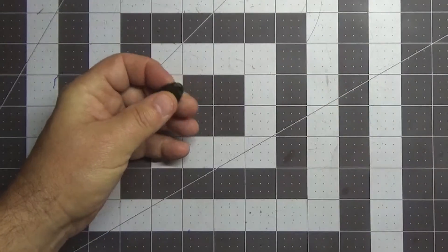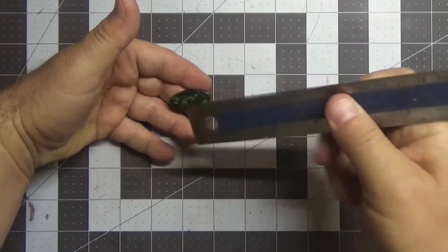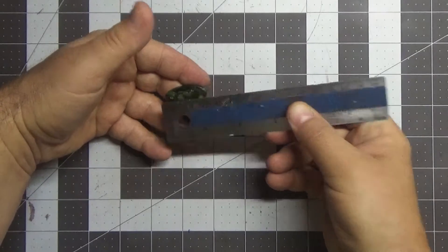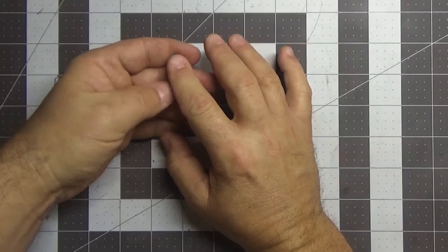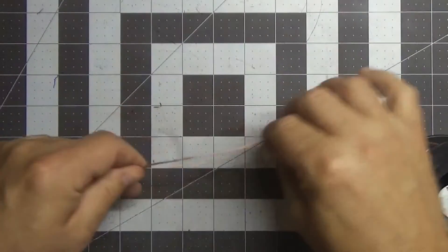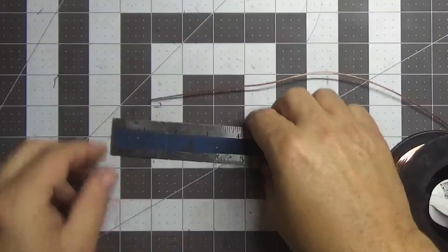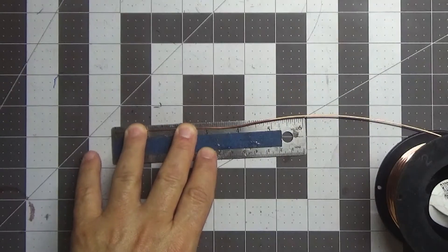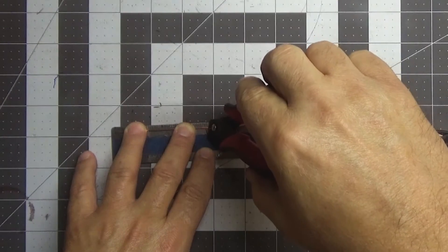We're going to be using this stone - it's about an inch and a half long, about 32-33 millimeters long. We're going to start by making the setting for this - that's the first thing we want to do. To do that, we're going to use 18 gauge square wire to make up our setting. We're going to cut three wires; two of them are going to be three inches long - that'll give us enough wire to make the setting.